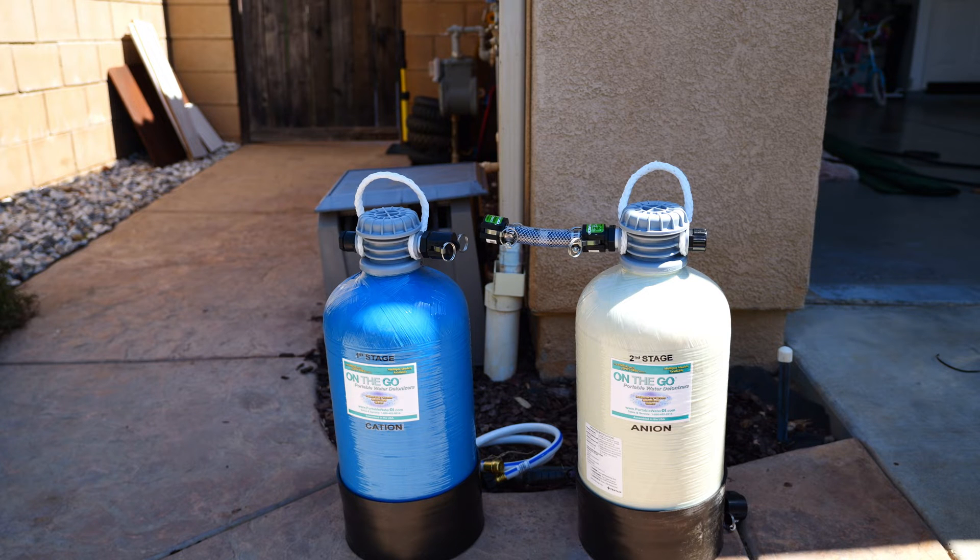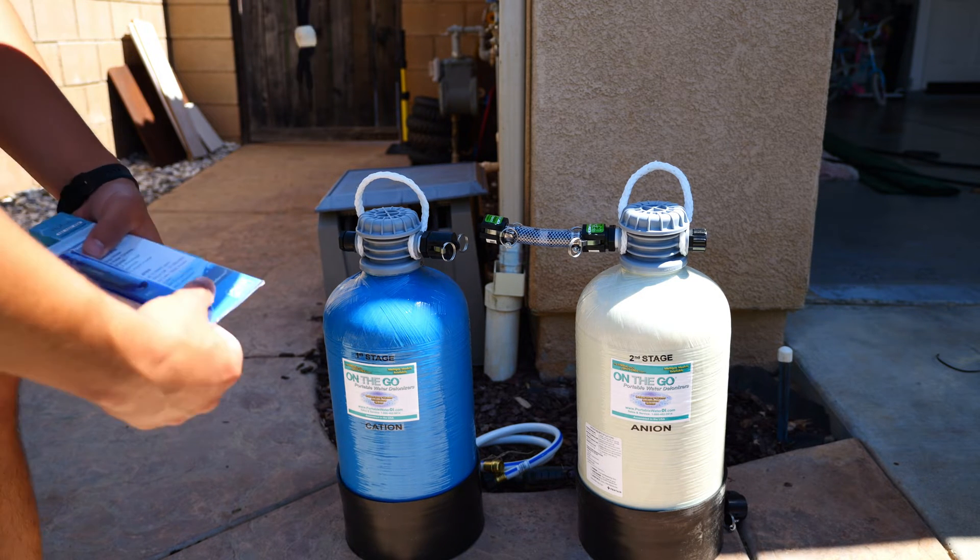These use water deionization for filtration. This technology is done by using ion exchange — they remove all ionized minerals and salts. Deionization requires the flow of water through two different types of ion exchange resins in order to effectively remove dissolved solids, which is the culprit for water spotting. Each of these tanks holds a half cubic foot of resin.